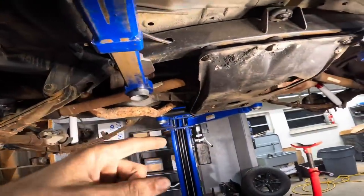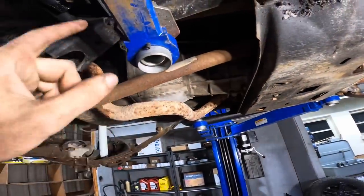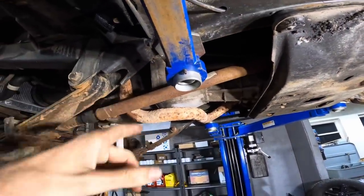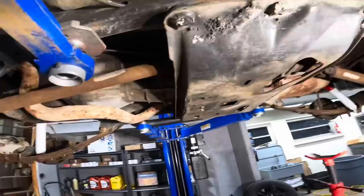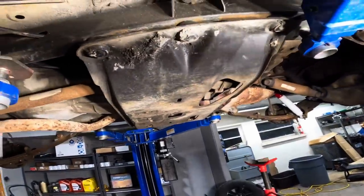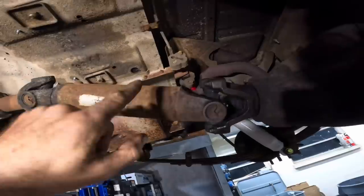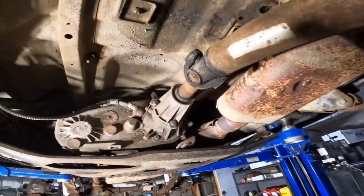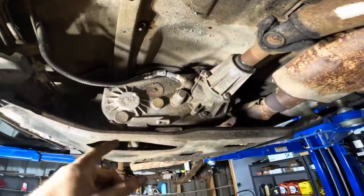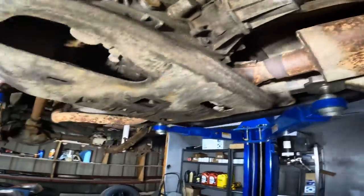At this point in this project, I need to pull the trans out because this thing needs a flywheel, or at least a flywheel resurface. We'll determine that later because it's shaking quite badly when it's in the friction zone and it's uncomfortable to drive. So what we're going to do is pull this driveshaft out. That has to happen anyway because we're putting a diff in it. We need to lower the transfer case and trans out. The exhaust has to be removed, and that's probably going to get sawzalled. Let's get to it.